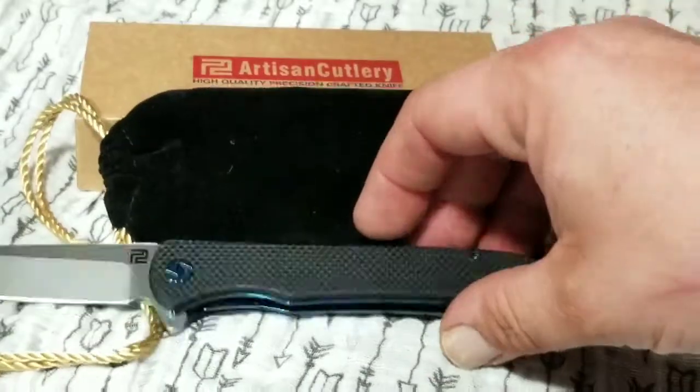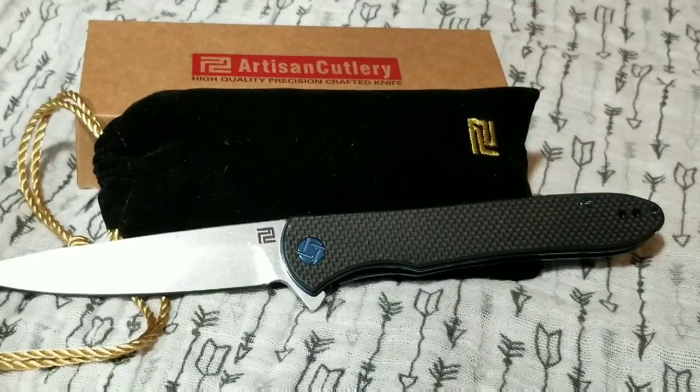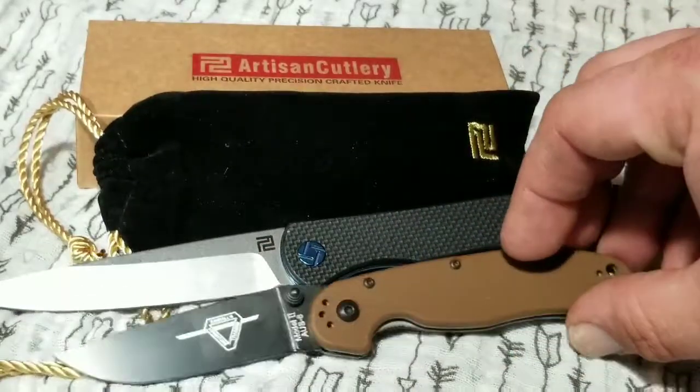It's still a really nice knife overall. I'm impressed with Artisan — I'm going to be checking out many more of their knives, especially if they're punching at this level for forty dollars. Anything else I find like that, I'm going to be scooping up.